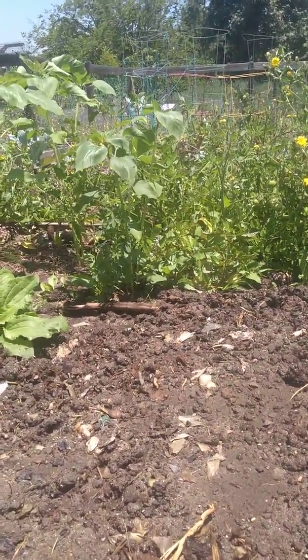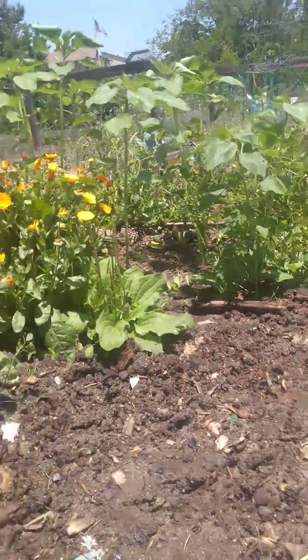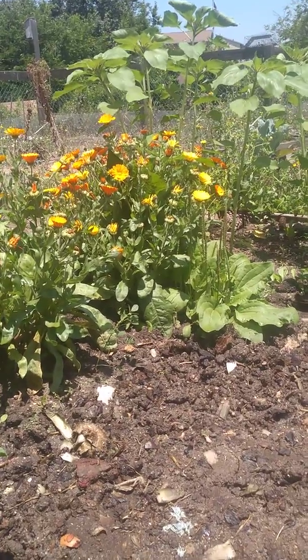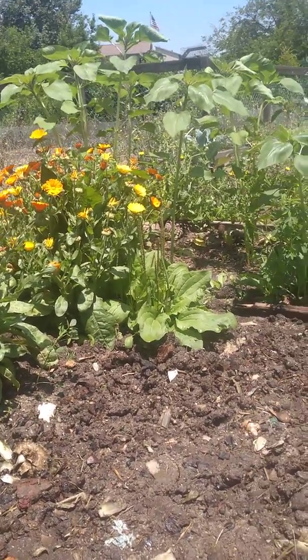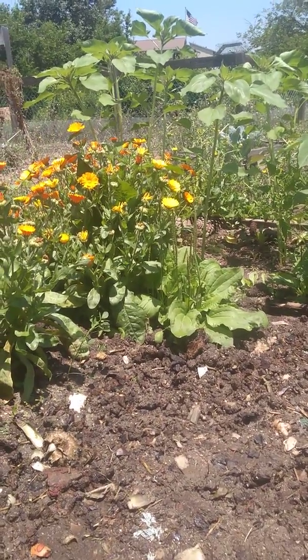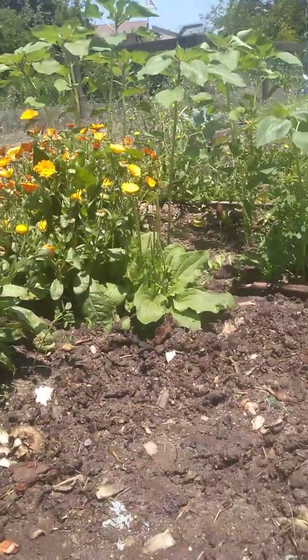There was chard lettuce and I know there was something at the far end — I can't remember, I'll have to look at my notes. Oh yeah, I put turnips. They say to just kind of spread the seeds, so I did. Thank you very much. Thank you, flowers. Thank you, bugs. They're so cute.